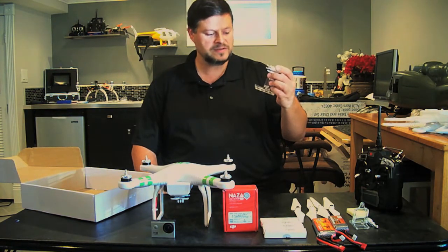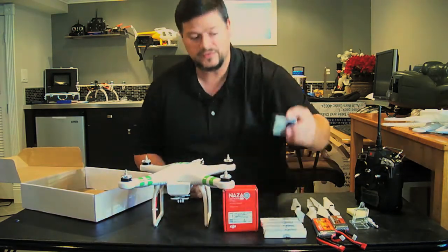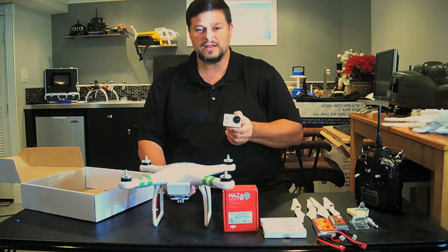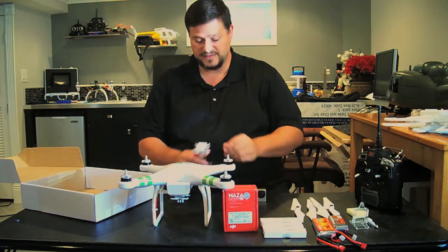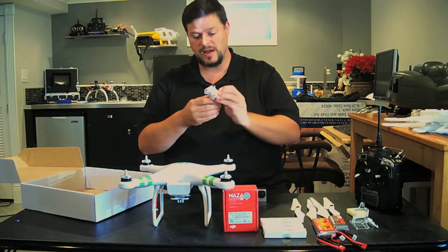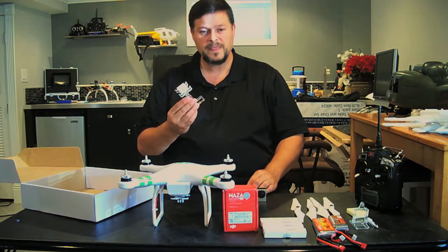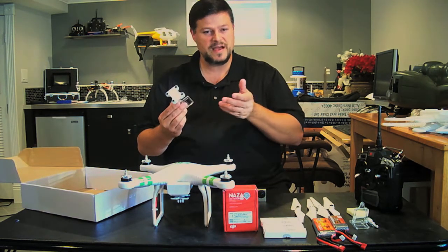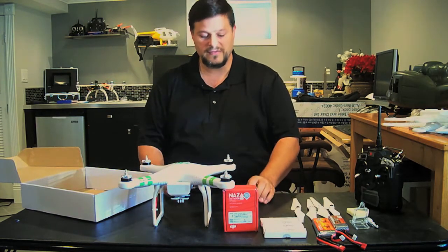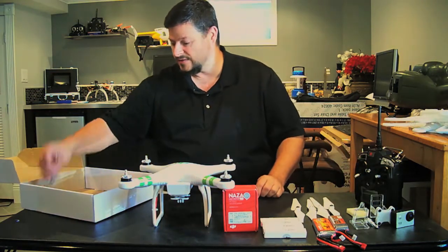A GoPro miniature anti-vibration mount also comes with it, which works okay. I tried it with the SJ4000 and the first hover had very slight jello, but that could be because the blades haven't been balanced yet or they're a little too stiff. In the next video I'm going to try moon gel — a rubbery dampening material — placed on the bottom under the camera.